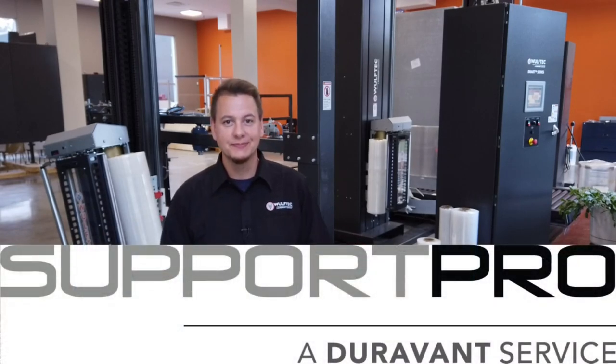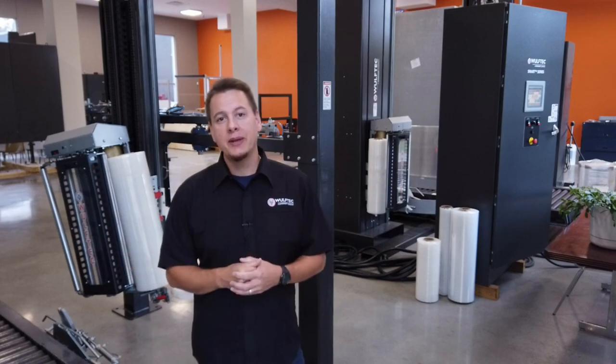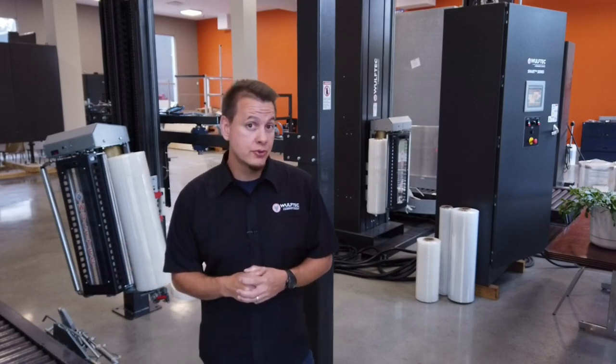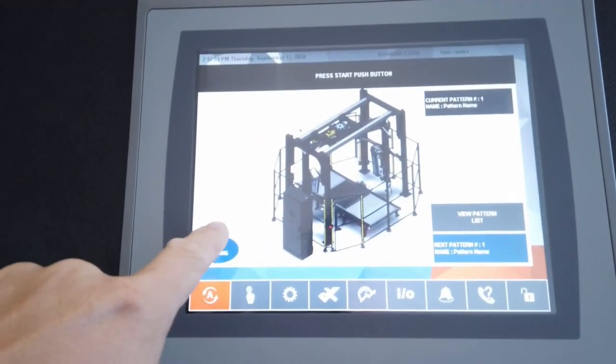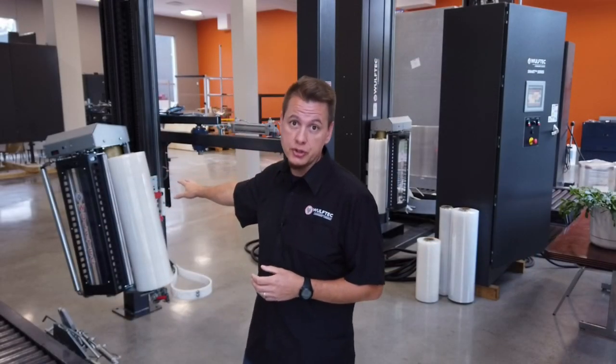My name is Jean-Luc and I'm a programmer here at Wolf Tech. Let me begin by suggesting to use the film loading position button on the HMI, so the carriage would move to a much more comfortable position to change the film roll.